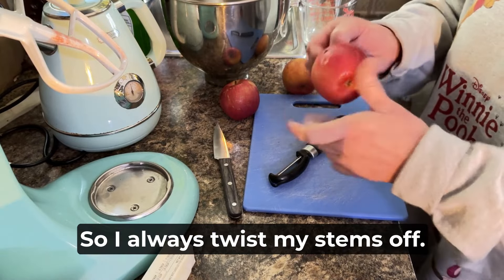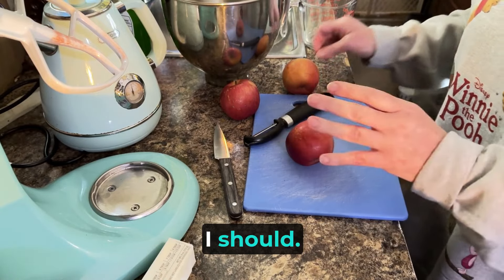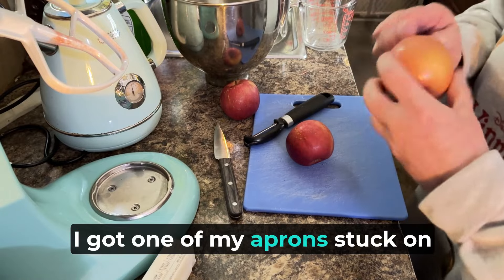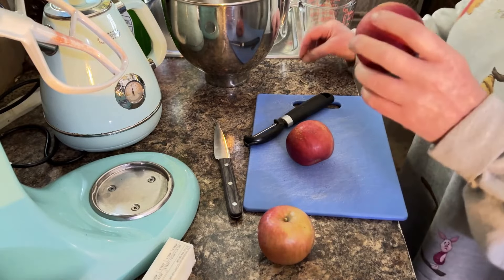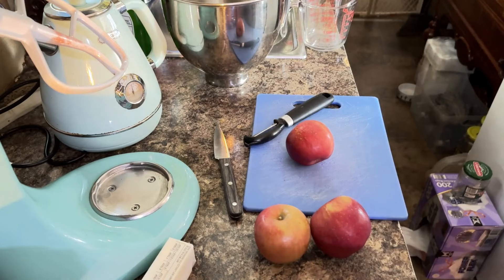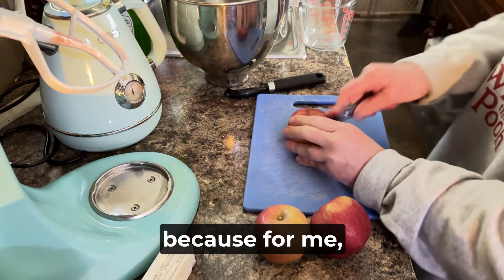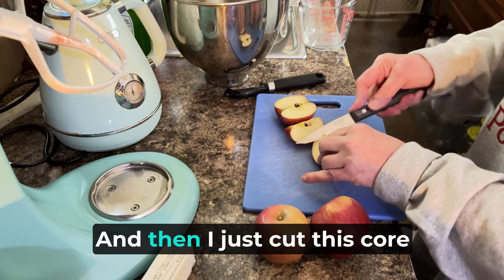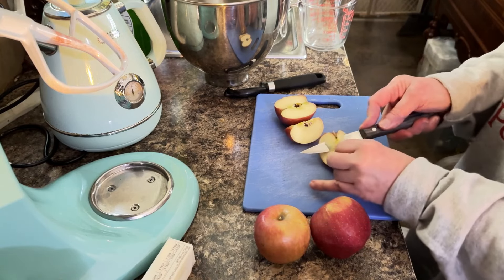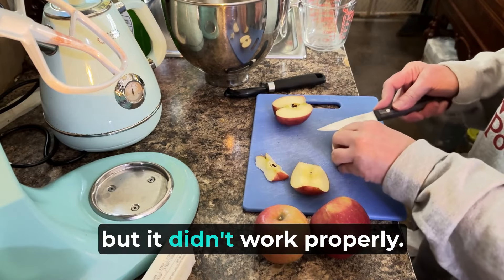I always twist my stems off. I don't have my little apron on — I should. I got one of my aprons stuck on this little latch on the door. So what I do with my apples is I slice them first because for me it's just easier to do it that way. And then I cut them in half like this, and then I just cut this core right on out of there because I don't have a corer — I had gotten one but it didn't work properly.